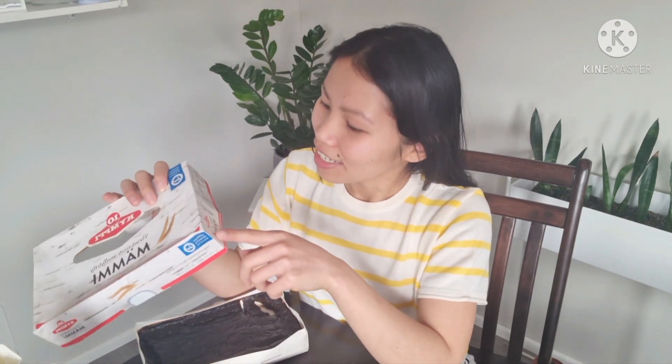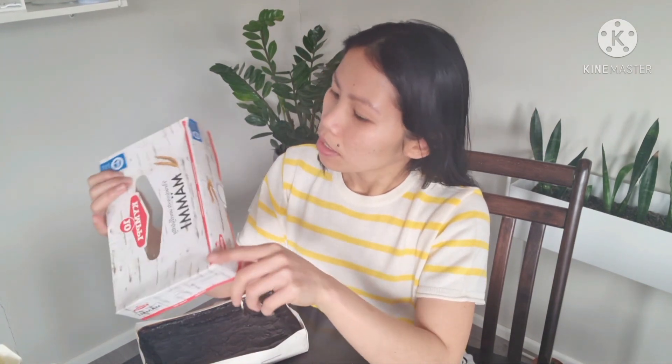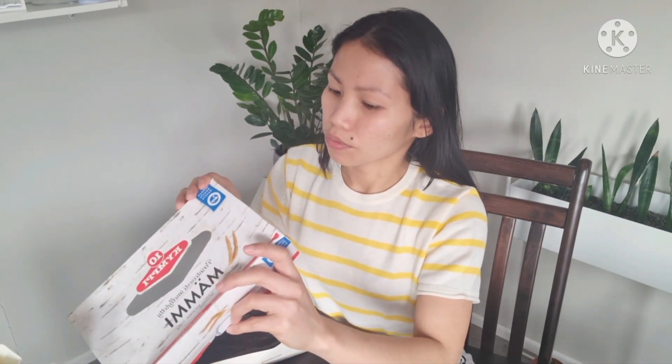The label is in Finnish so let's try to read it. It says you have to keep it frozen before you eat it — stored at negative 18 degrees Celsius. It also says that after you take it out of the freezer you can keep it in the refrigerator for three weeks.